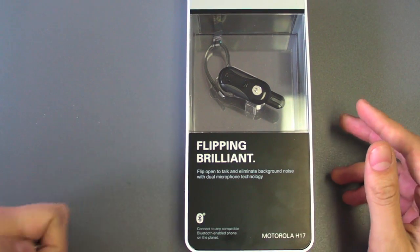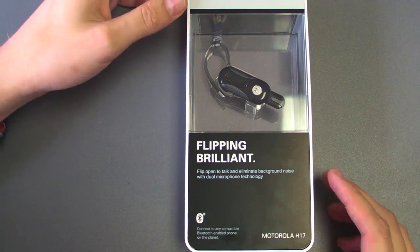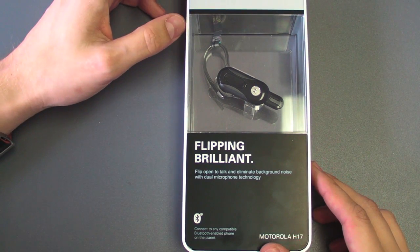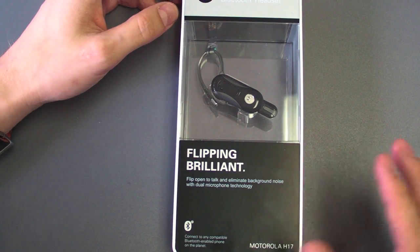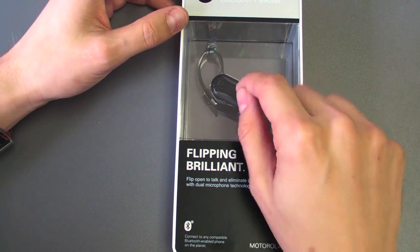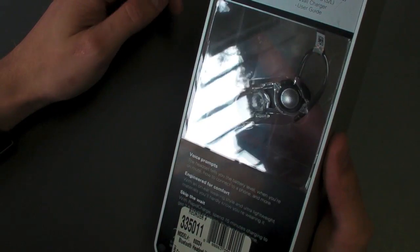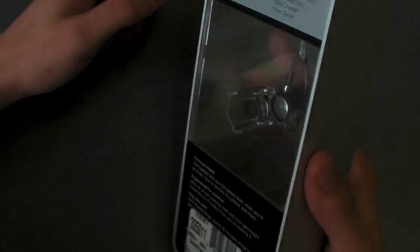Hey everybody, I just wanted to do a quick unboxing of the Motorola H17 Bluetooth headset. This is going to be my new Bluetooth headset and I'm really excited because I care about being able to turn Bluetooth devices off very simply. It's got a little flip thing on it, it's the latest headline device from Motorola, and it's got voice prompts and all sorts of goodness on it.